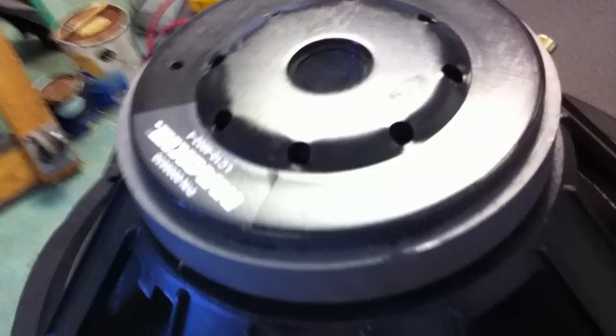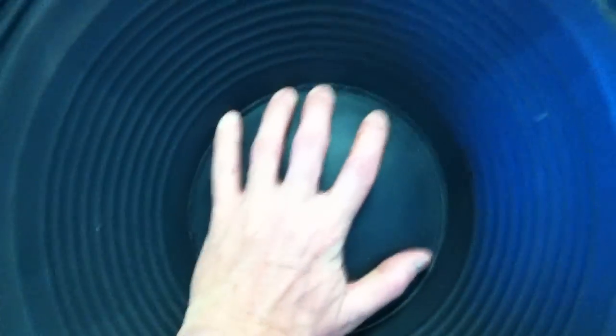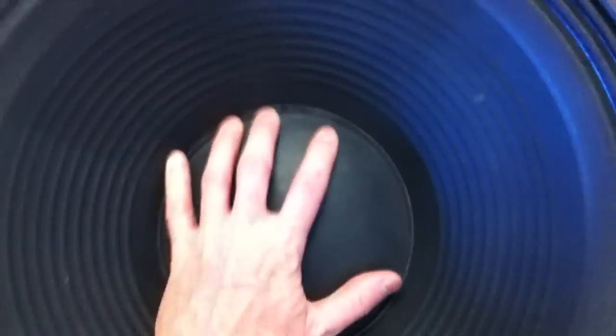Everything's looking good throughout here. I don't know what to look at, so I'm just kind of showing you everything. I'm going to press down. I'm not getting any clicking noise like I used to get when I press down, so that seems to be fine.